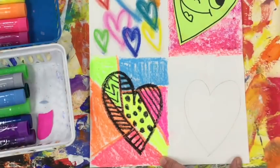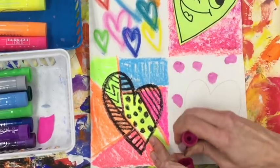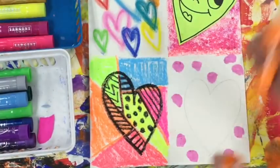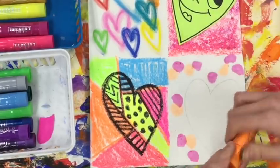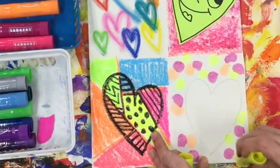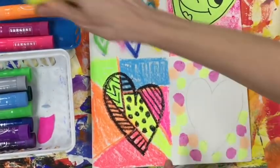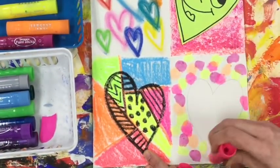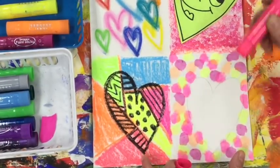First, I'm drawing a nice big heart. My paint sticks are divided into warm or cold colors. For the background, you need to decide if you want all warm colors, like I'm using, or all cold colors. When I use these, I create little spots of color by just kind of wiggling the stick. You don't need to pound the paint stick — that will actually damage it. So you can either gently massage it or draw little bitty lines, completely filling up the background with your warm colors.